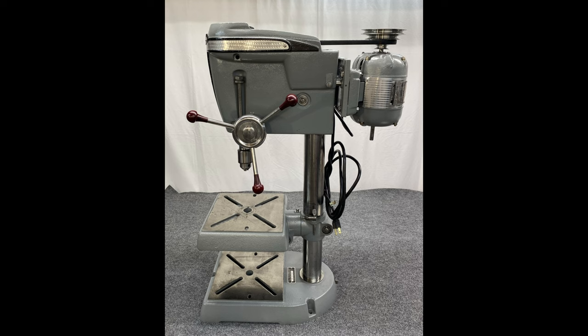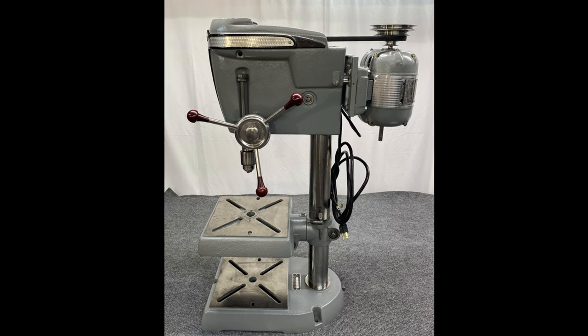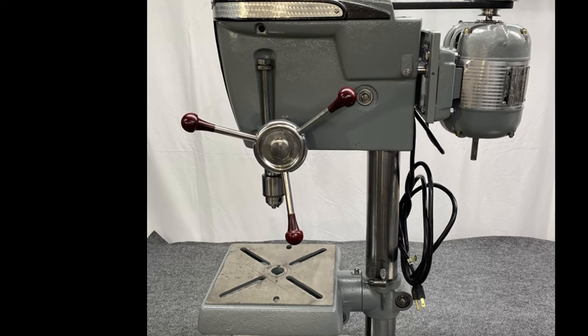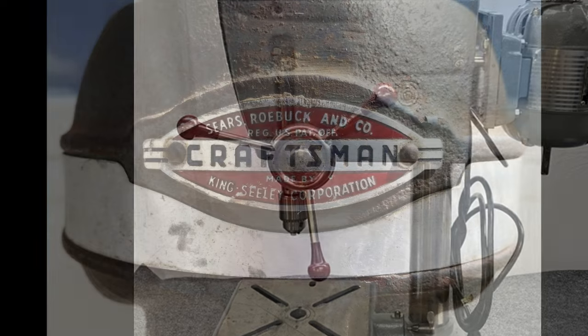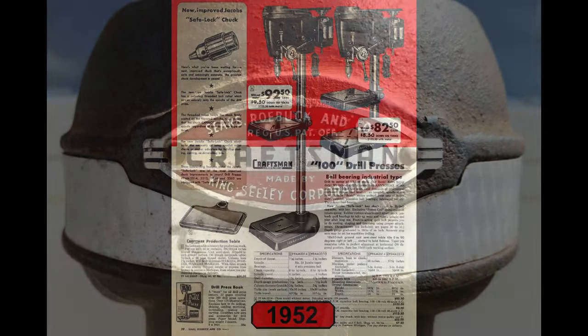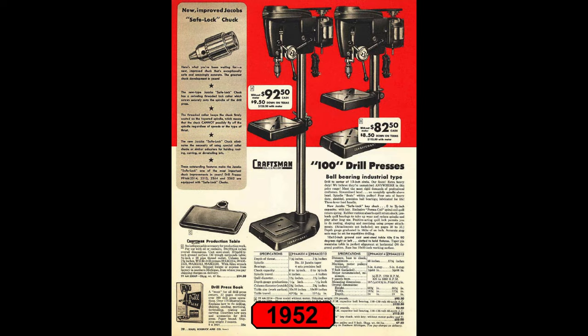From this point forward, we're going to be focusing on the 15.5-inch 100 Series. The 15.5-inch Craftsman King-Sealy 100 drill press was manufactured from 1946 through 1957. These models are easily identified by the hub with three feed handles, and for most of those years of production, there's an engine-turned headband on the head with a unique pattern. During the 11-year run, we would see three significant changes to the line.